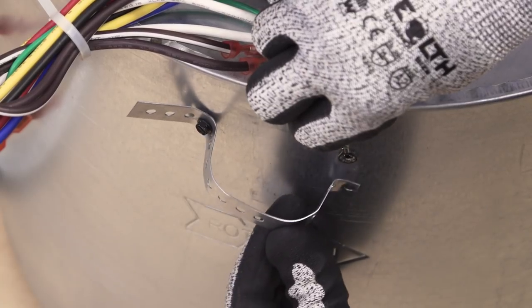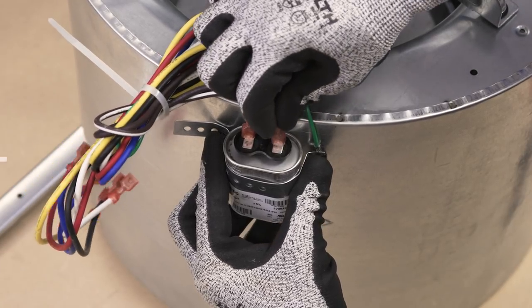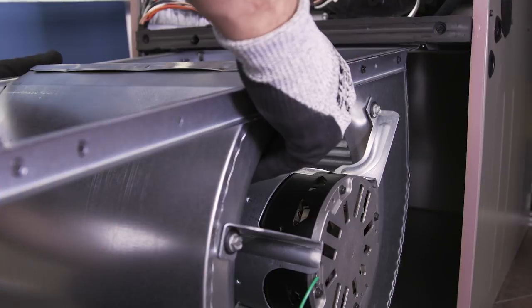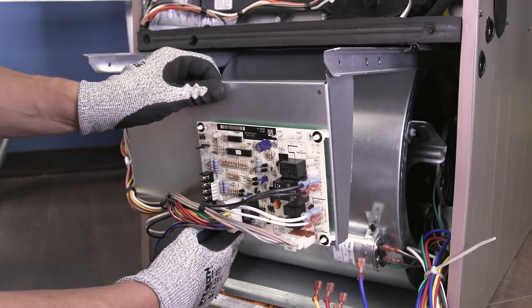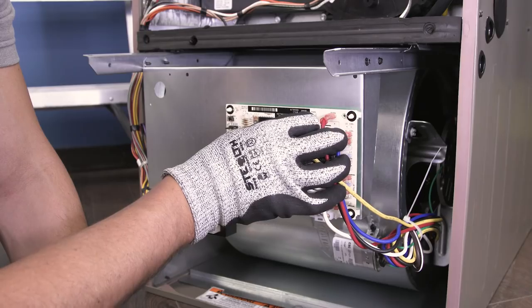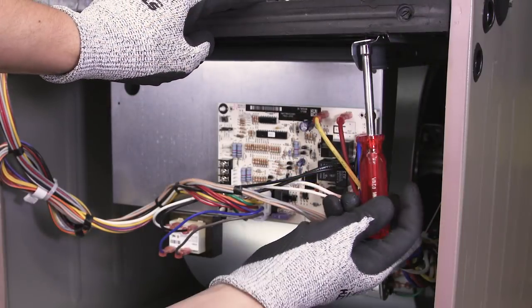Now reconnect the ground wire and replace the capacitor. Now align the rails and slide the blower assembly into place. Next, secure the control board and reconnect the wires. Now tighten the mounting screws.